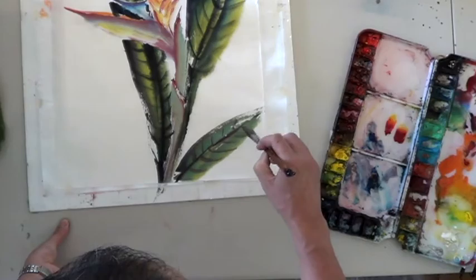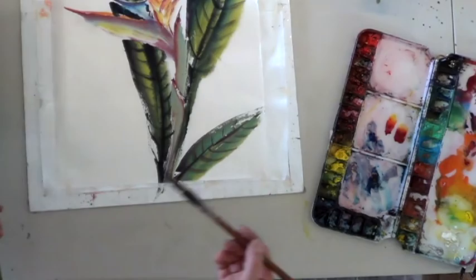So this is the lighter one. I think I'm done — so this is the flower.